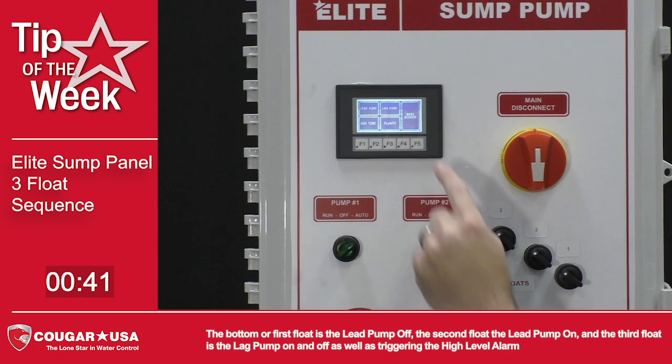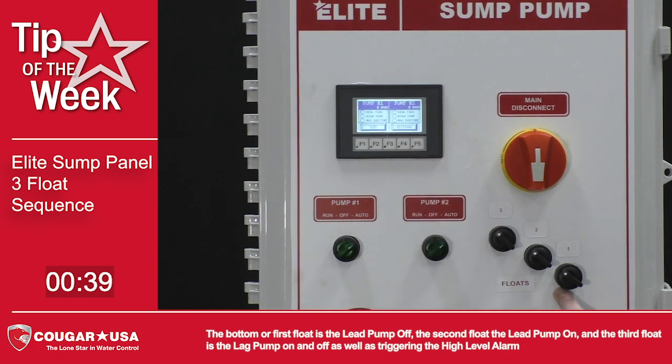The bottom or first float is the lead pump off, the second float is the lead pump on, and the third float is the lag pump on and off, as well as triggering the high level alarm.